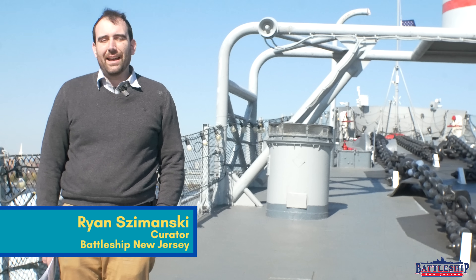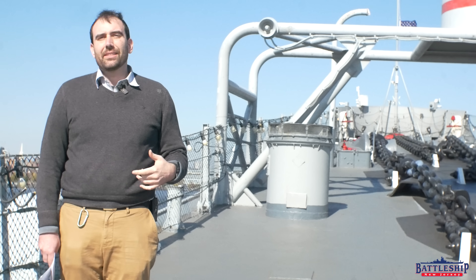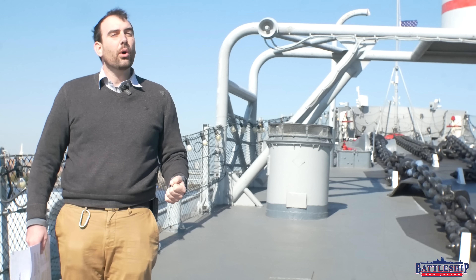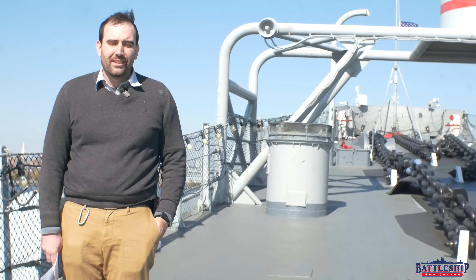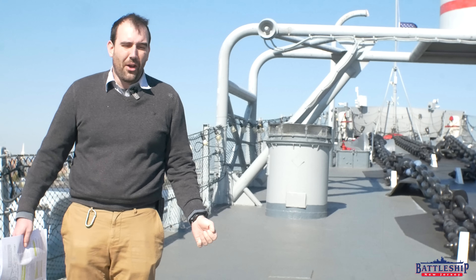Hi, I'm Ryan Szymanski, curator for Battleship New Jersey Museum and Memorial. We recently got a question about the number of anchors that Iowa-class battleships have. Are they supposed to have three? And like everything else, I don't have a short answer for this one. The answer is yes and no.